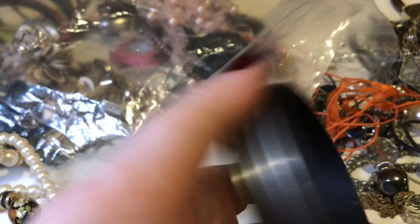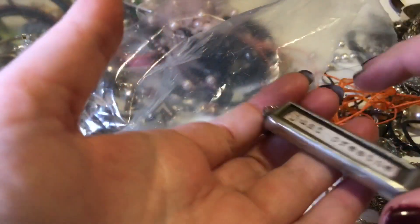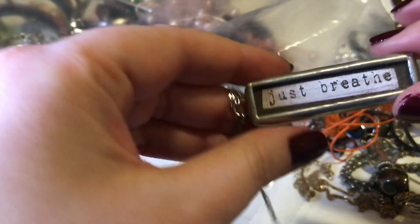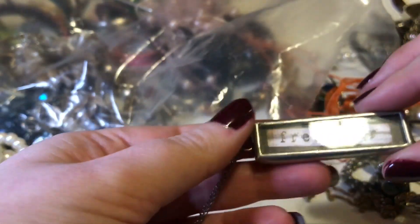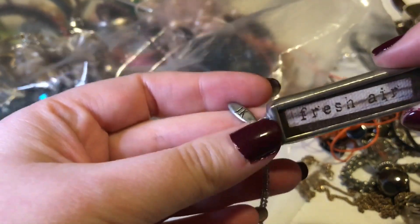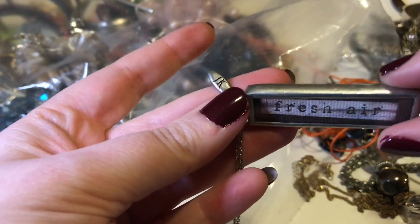It's in pretty good shape — I don't see anything wrong with it at all. This one says 'Just Breathe,' which is ironic for those of us who have asthma like myself. And it's got a little tag — JK. 'Breathe, just breathe' — fresh air — just kidding, I know that's not what it is!